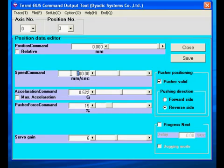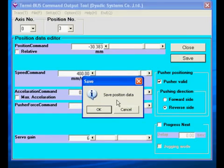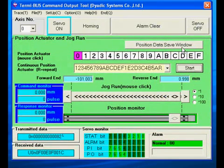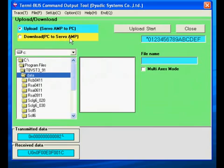We'll use high speed for the approach part of the move and set the approach point to about 30mm. Click close to return to the main screen. We'll test those moves in a moment. Some other key screens in the programming software are the file screen, which allows uploads and downloads and provides easy access to factory default settings.